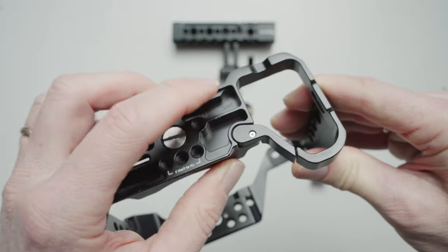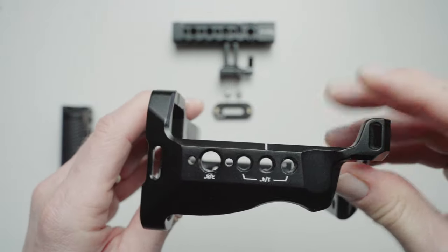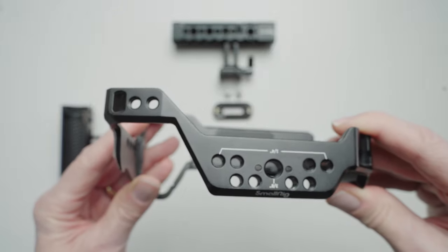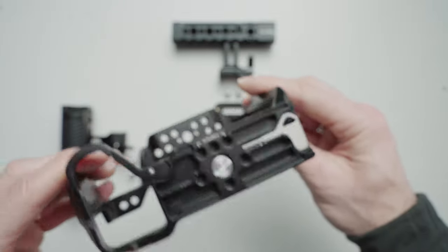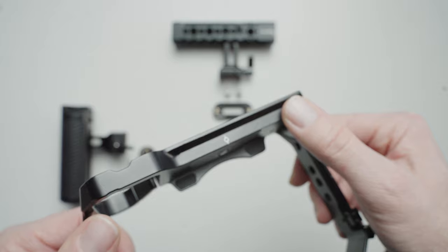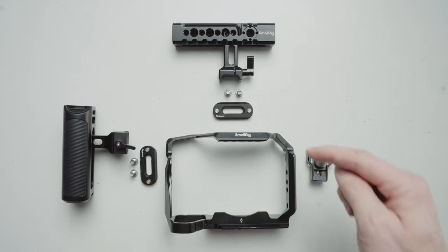This little section that you can open up is so that you can access your battery door on the bottom of the camera while it's in use and mounted. There's another strap holder, more mounts on the other side, and another strap holder on the right-hand side of the cage. On the bottom, my favorite part, is an Arca Swiss mount for any of your Arca Swiss tripods and tripod mounts — very useful so you don't have to add yet another accessory.